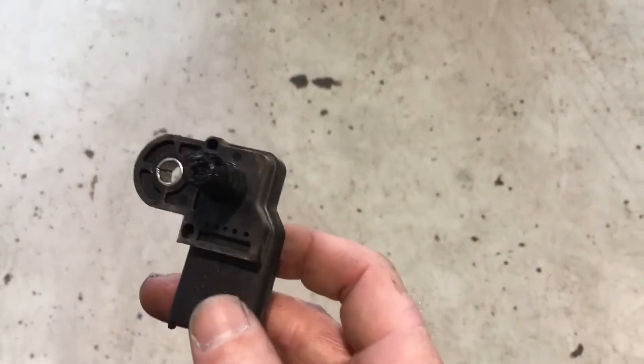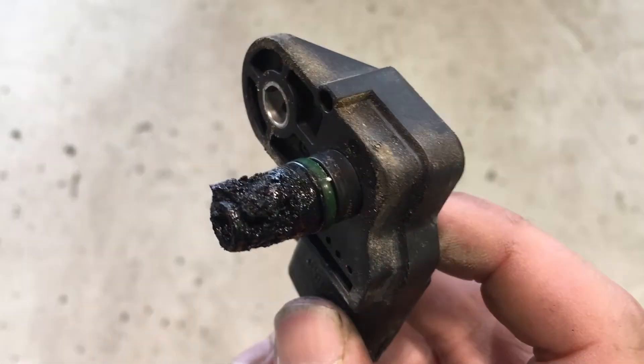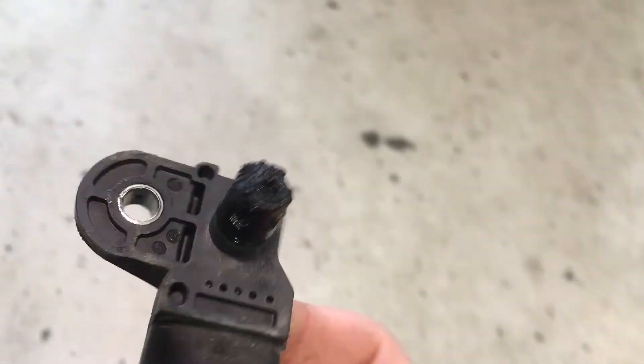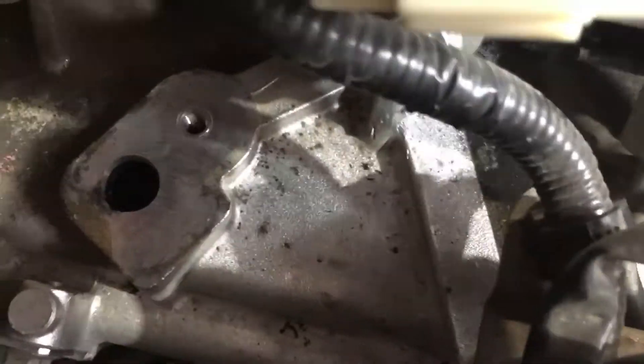Okay, Ford Ranger MAP sensor — also known as barometric sensor or boost pressure sensor — all the same sensor. You can see the state of this thing; this is a common fault, and what they do is they fill up the intake manifolds with carbon.